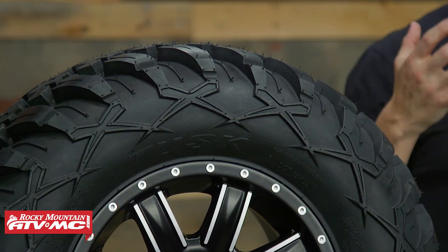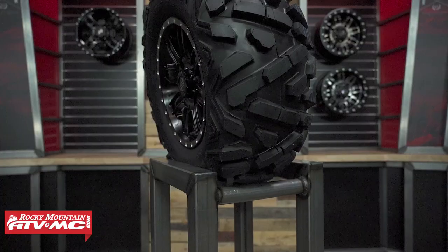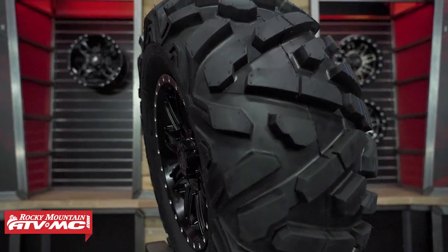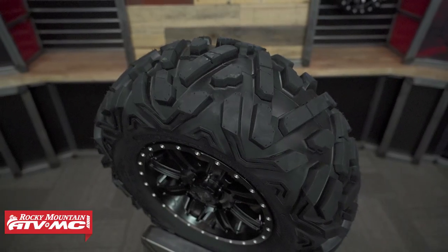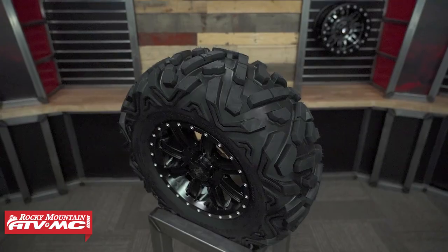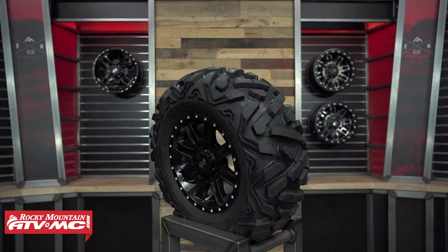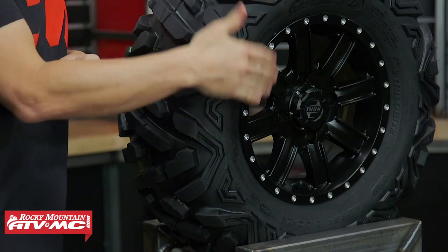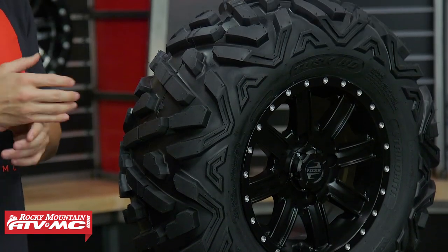Last but not least, the Trilobite HD has a more classic style tread but with that more closed tread pattern compared to the previous tires. It kind of bridges the gap between the more open tires we showed earlier and the Terabyte, meaning this tire is pretty much happy anywhere you take it. It's got enough voids between the tread lugs to do well in softer muddy conditions, but also does well on hard pack. If you're looking for a great replacement for your stock OEM tires with the added strength of an eight-ply rated sidewall, the Trilobite HD is a fantastic option.